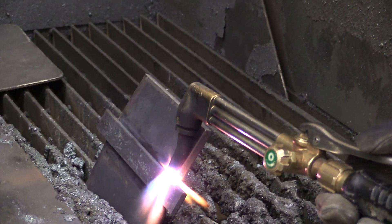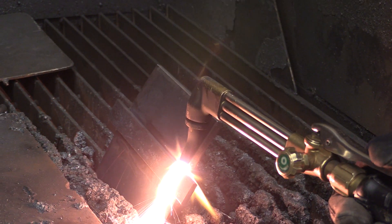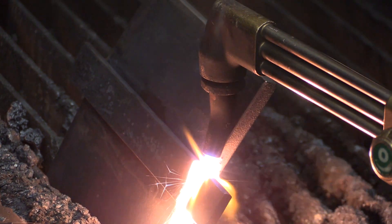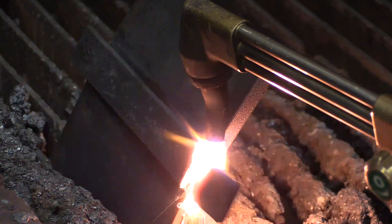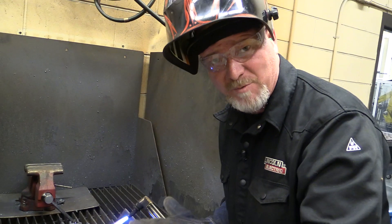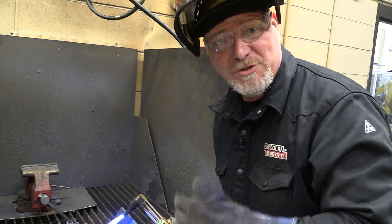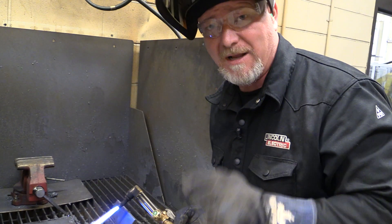I let the metal get red hot, I hit my oxygen. I've cut the end of it off. Now I'm going to start on the bar and move my way across and let that oxygen remove that backing strip. You don't want to get it angled too far into the base plate — I'm always feathering down in and pulling back up, feathering in and pulling back up.